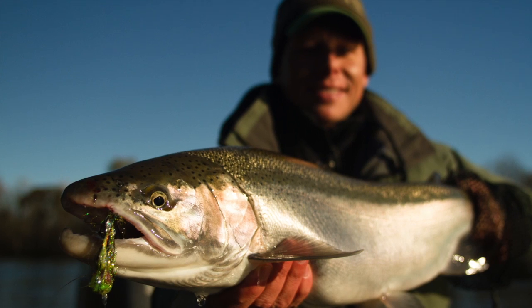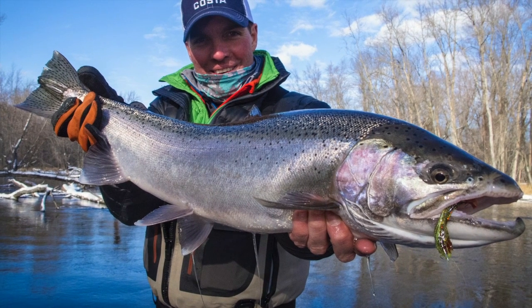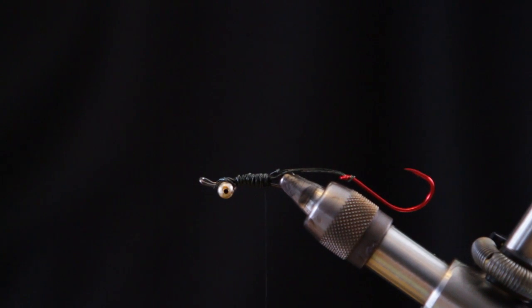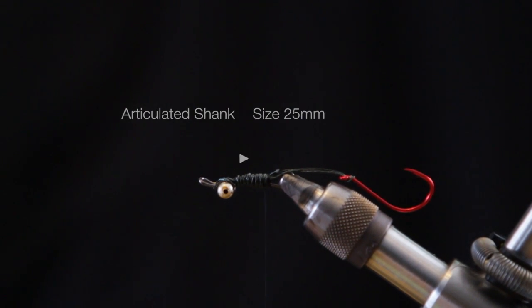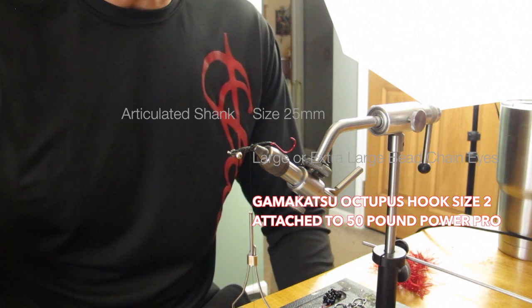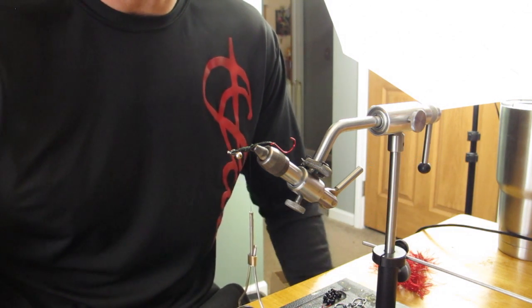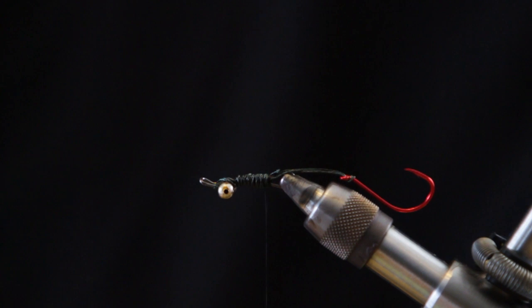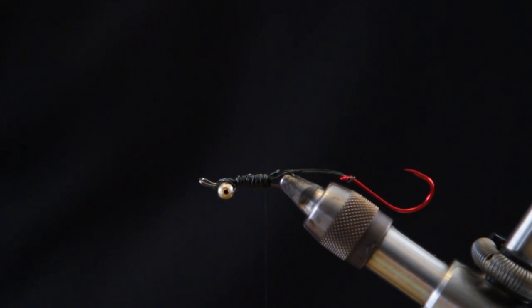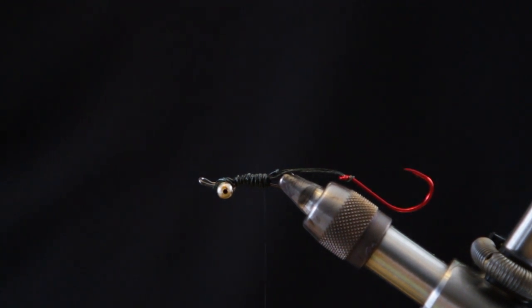Thanks for joining me today. What we're going to do is tie up one of my go-to early season fall patterns. I'm not sure why it was nicknamed the perch, but Chuck Hawkins, Ed McCoy, and myself — I'm John Ray, head fishing guide for Hawkins Outfitters — have been running this pattern for two or three years. We like to call it the perch. Just a color combination, pretty simple template.